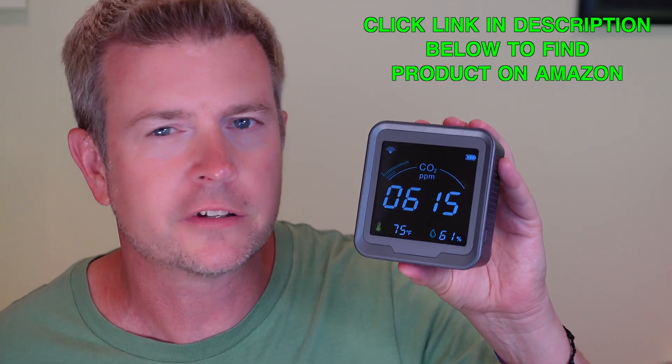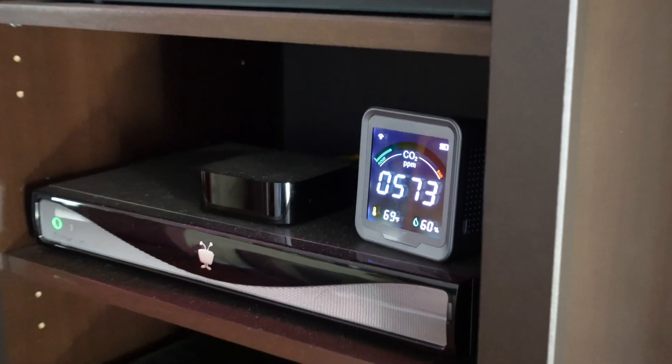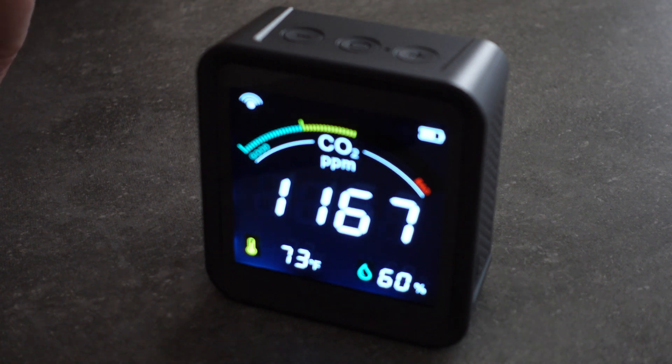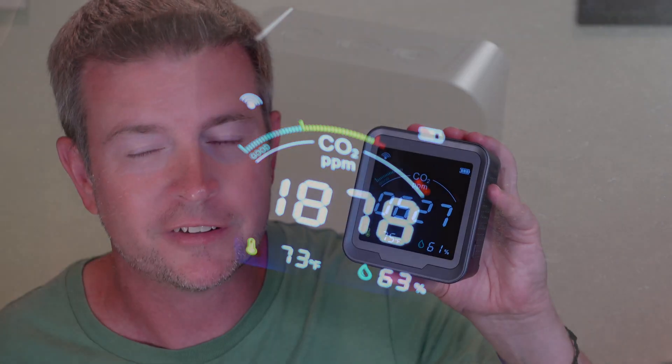As you can see, it's really easy to control all the different features and functions of the device. It does a great job reading, and you can see the levels changing even as I'm doing this review — probably because I'm breathing nearby. In case you're wondering whether the sensor works, just watch what happens when I breathe heavily near the sensor. Since we breathe out carbon dioxide, you can see the reading start to climb as my breath encompasses the air around it. It is sensitive and highly precise.